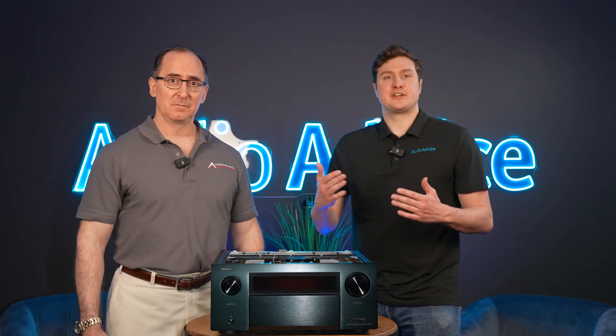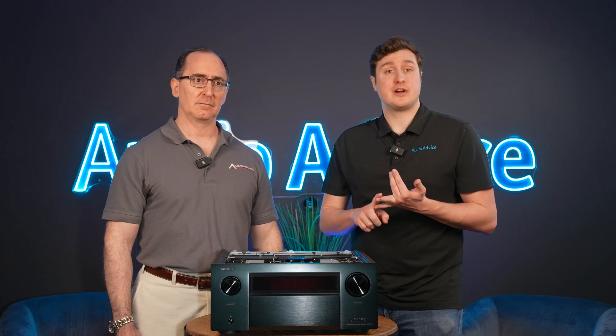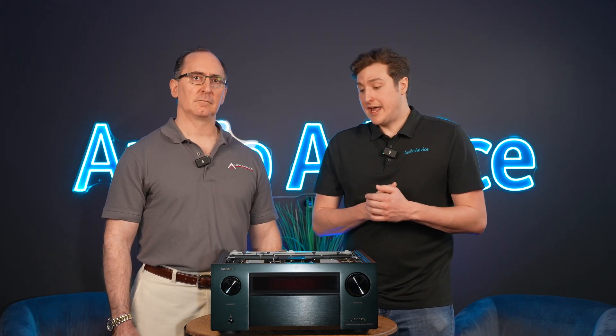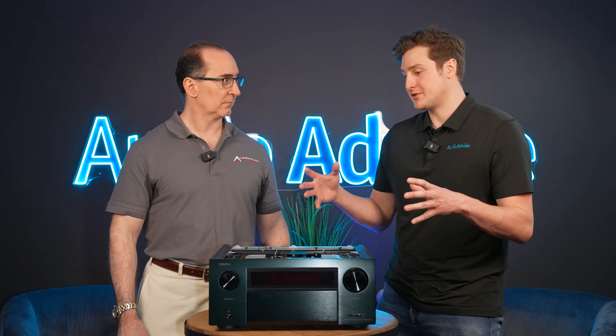If you're using next-gen consoles and you want to use 4K 120Hz, or variable refresh rate, this is going to be able to support it. There are seven inputs and every one of them is 8K-capable. It's a full 40 gigabyte bandwidth, so this is going to be a perfect receiver for gamers as well. Tell us about the processor section — what makes this more special than some of the others in the entry-level lineup?